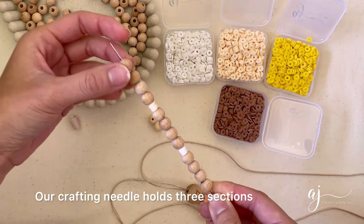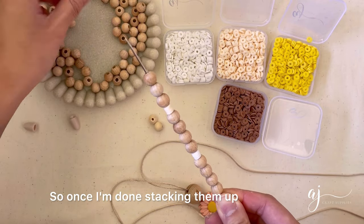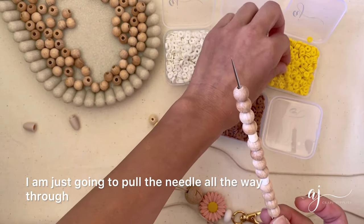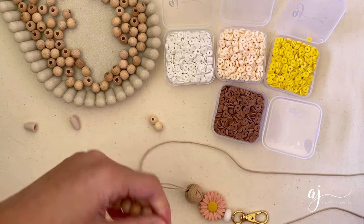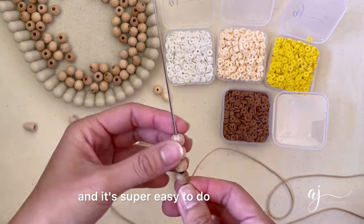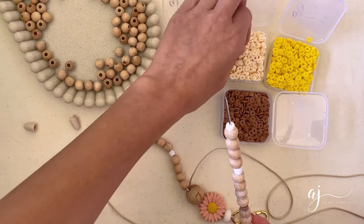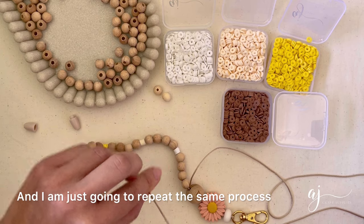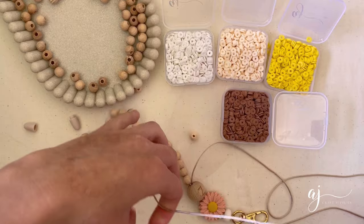Our crafting needle holds three sections, so once I'm done stacking them up I am just going to pull the needle all the way through all those beads and it's going to pull that string through as well. It's super easy to do. I just repeat the same process until I get to 10 sections.